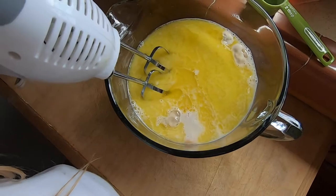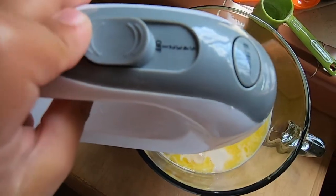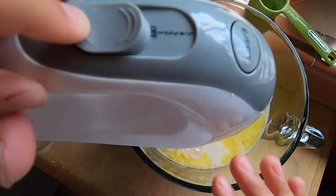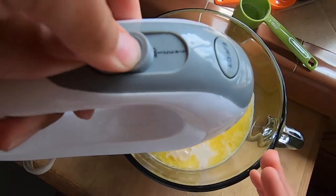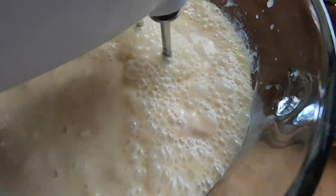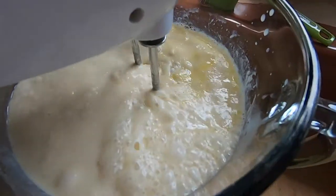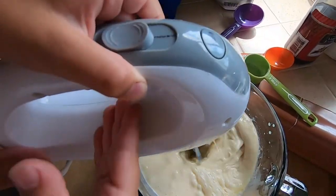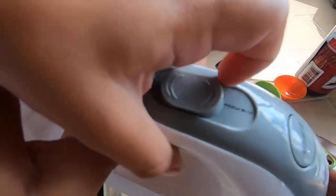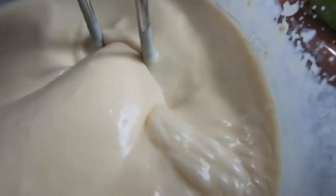Ready to mix it? Mm-hmm. All right, so got a mixer and then we're going to mix everything. Good. There you go. Press the start. Good job. You can fix it. Good job. Look at you. Look at you. You're doing great. Look at you. Look at you — oh!